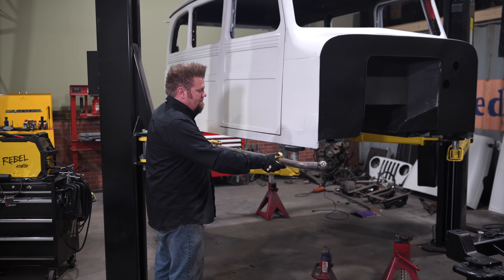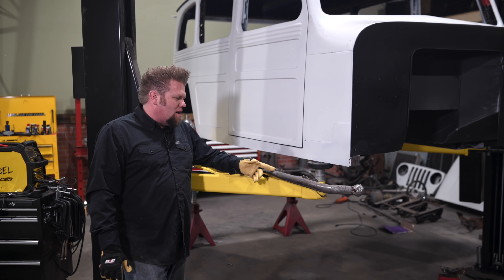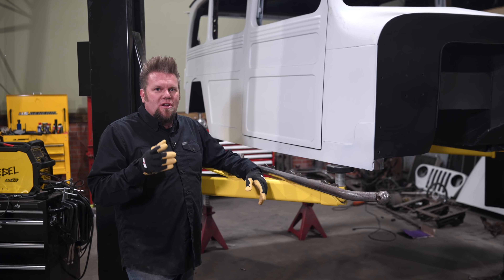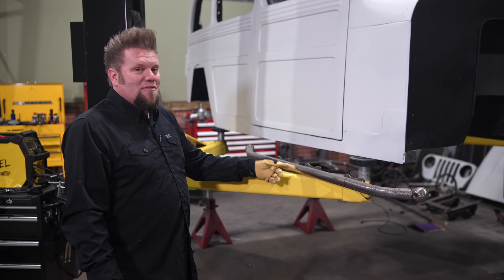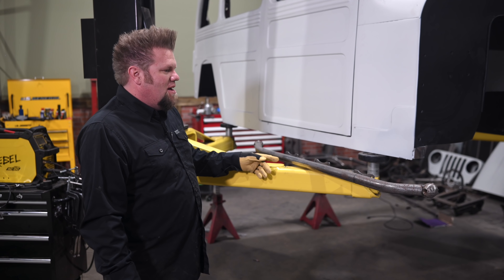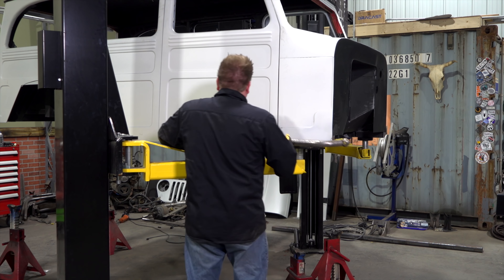Today we're going to go on a little bit of a field trip. We're going to go down to the powder coater and they're going to powder coat rock sliders, bumpers front and rear, as well as the tube fenders. But obviously, before I do that, I have to finish building this rock slider and do a little bit of welding on my body. No big deal — easy peasy.